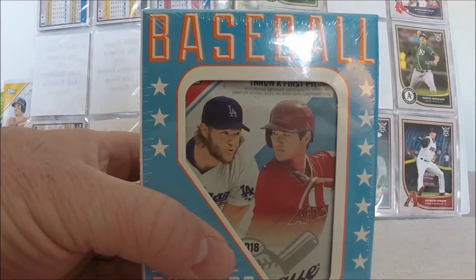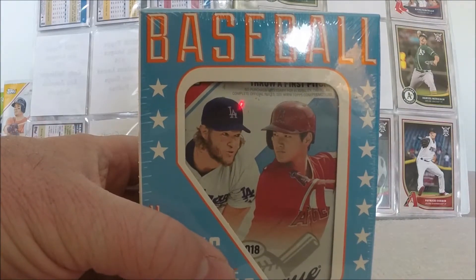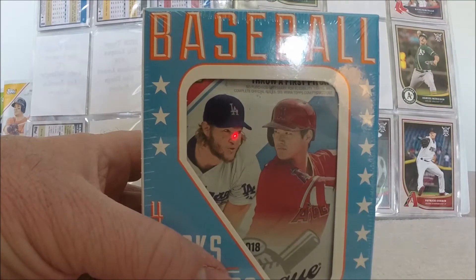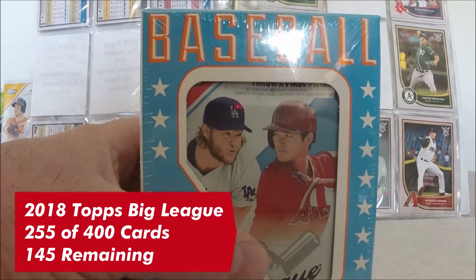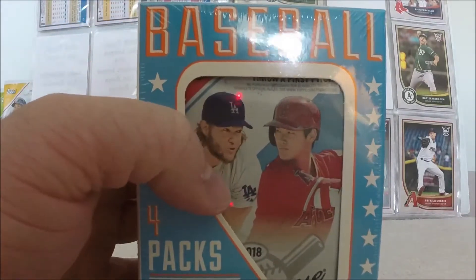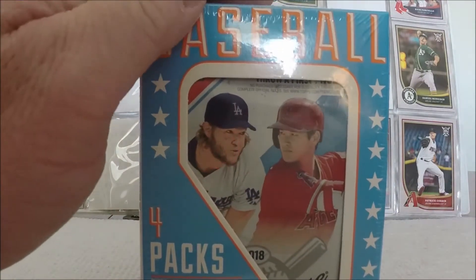With Big League, you are joining that set already in progress. Of the 400 cards that I am looking for in the base set, I currently have 255 of them. So the magic number is 145 for that. And then we'll get into the 2018 Topps Series 1 a little later as to what I've got. But right now I'm going to open this — I'm going to open the Big League pack first.